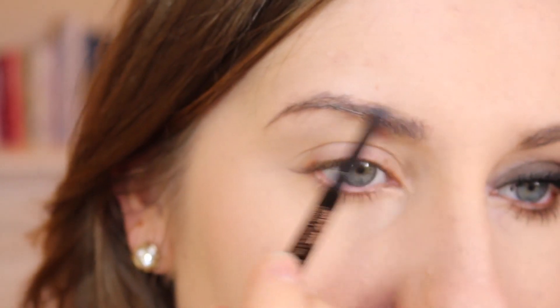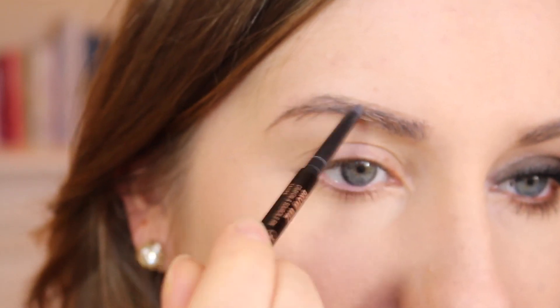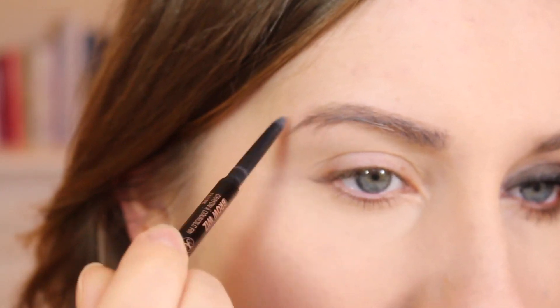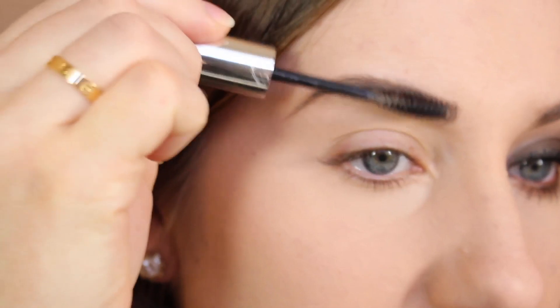I just sort of lightly get the middle. I like to go along the tops of mine, because the bottom's pretty smooth but the top's kind of uneven, so that's what works best for me. Then I kind of comb them into place and add some clear brow gel — this is the Anastasia Clear.